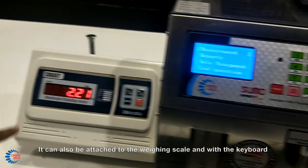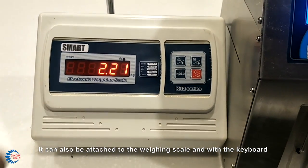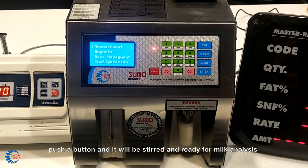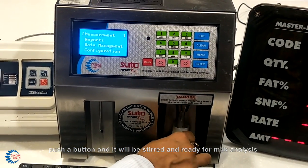It can also be attached with a weighing scale and with a keyboard. Take a milk sample, push a button and it will be stirred and ready for milk analysis.